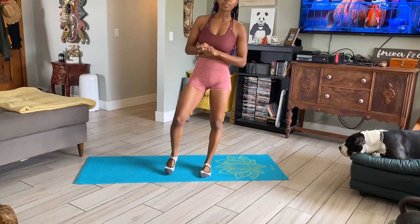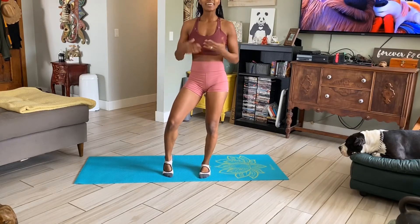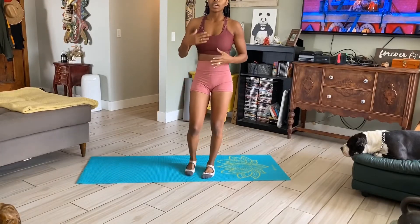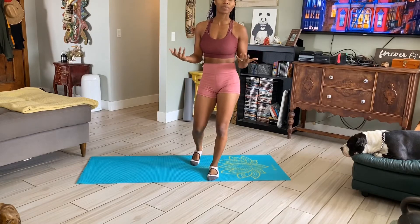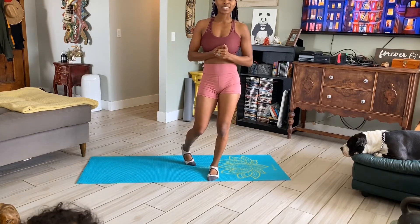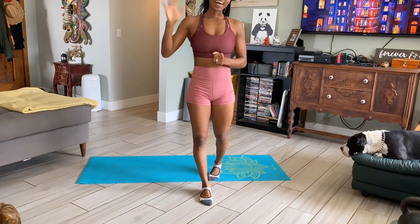I hope you guys enjoyed this workout. I have a few workouts coming, but I also have a workout that is knee-friendly for those people that suffer from knee problems, or if squatting is a little bit uncomfortable, or if you just want something new to try without squats. So that will be coming up very soon. And if you guys have any questions, or if there's anything in particular you want to see, please let me know, and I'll see you guys in the next video. Bye!